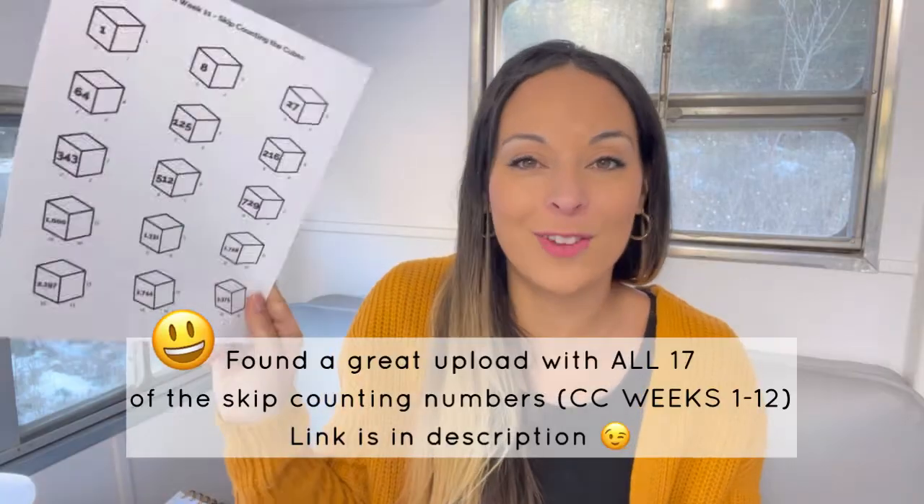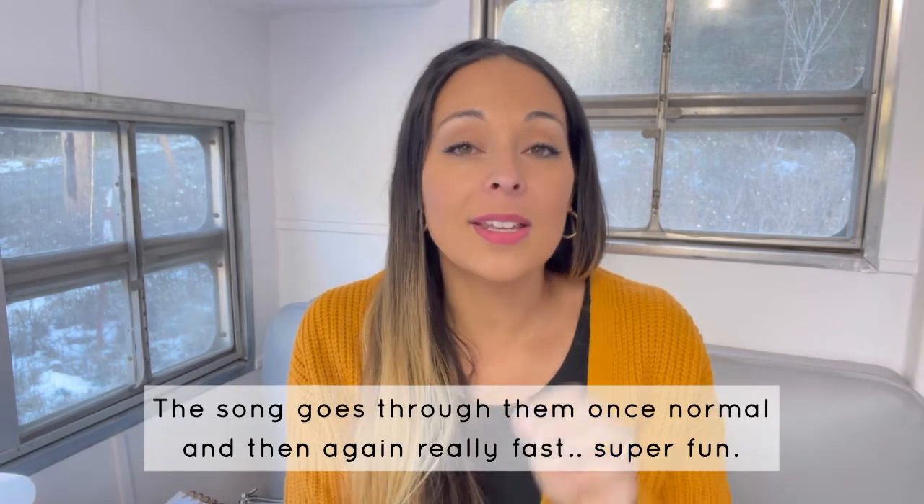For English, we're moving on to indefinite pronouns. We're going to be doing indefinite pronouns for the next three weeks — weeks 11 through 13. I found a new tune that includes all of these weeks together in one tune, and I'm going to share that tune here and link it below. It is on CC Connected. It's so cute — my kids love Alvin and the Chipmunks, and this tune is sung by the Chipmunk Elves. My kids will get a kick out of this.